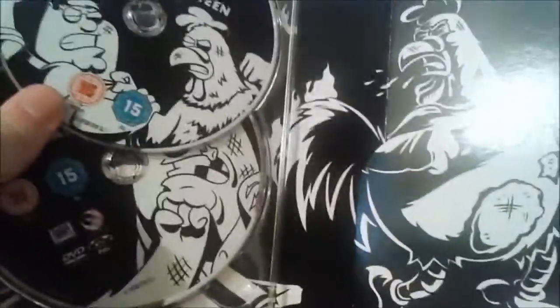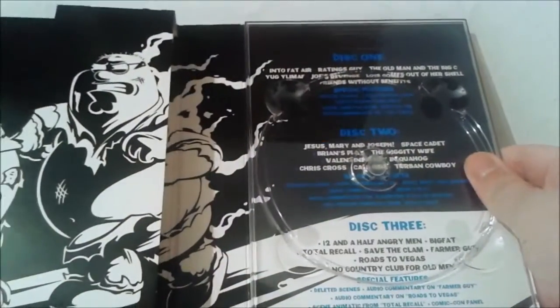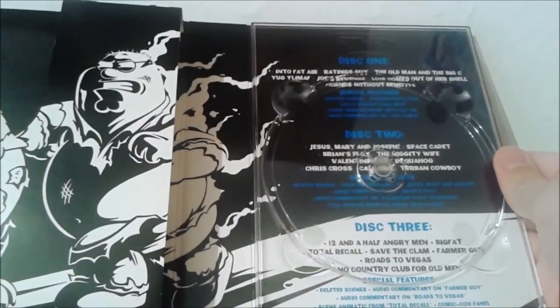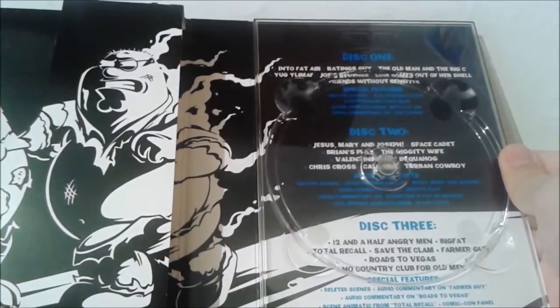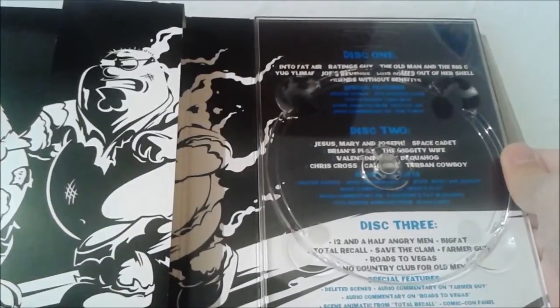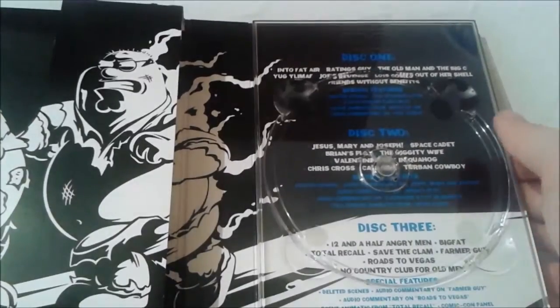There's Peter and the chicken fighting on the inside artwork — this is definitely from the chicken fight this season. Disc 1 has Peter, disc 2 has Peter punched in the chin, disc 3 has the chicken. For disc 1 we have: Into Fat Air, which was quite a nice episode to kick off the season; Ratings Guy, which didn't really impress me; The Old Man and the Big C, where Lois' father has a cure for cancer; Yogi Ulmuth, the 200th episode; Joe's Revenge; Lois Comes Out of Her Shell; Friends Without Benefits. That disc also has both 200th episode features along with a load of deleted scenes.